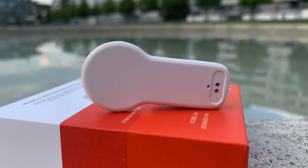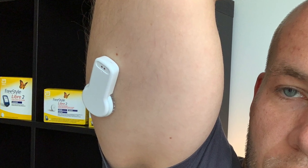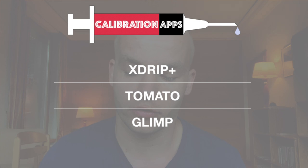To calibrate your Freestyle Libre sensor, you need a third-party transmitter such as the MiaoMiao 2 and a third-party app on your phone. The most common apps users use are xDrip Plus, Tomato, or Glimp. I will include links to both the third-party transmitter and the third-party apps in the video description. I'm thinking of making a separate video to show exactly how I calibrate my sensor, so let me know in the comments or give a thumbs up or down if that's something you'd want to see.